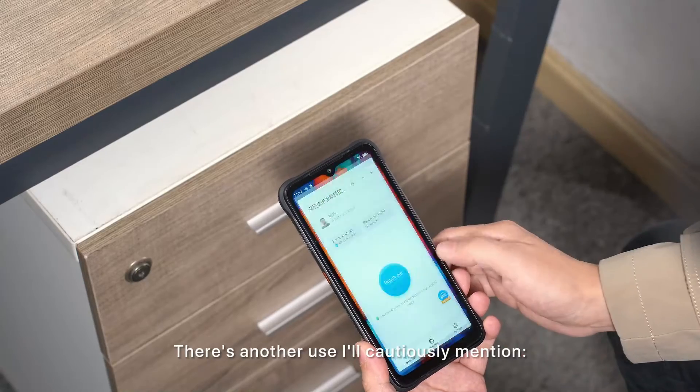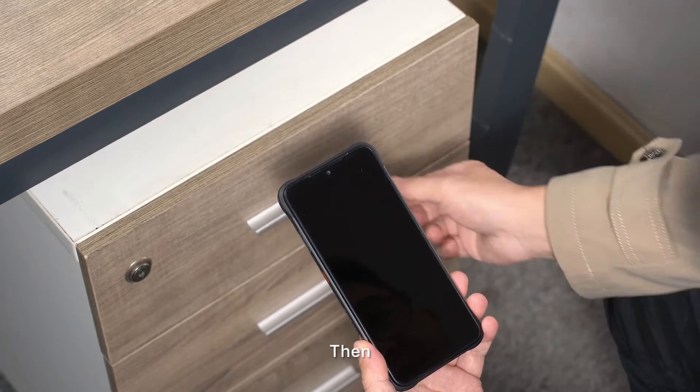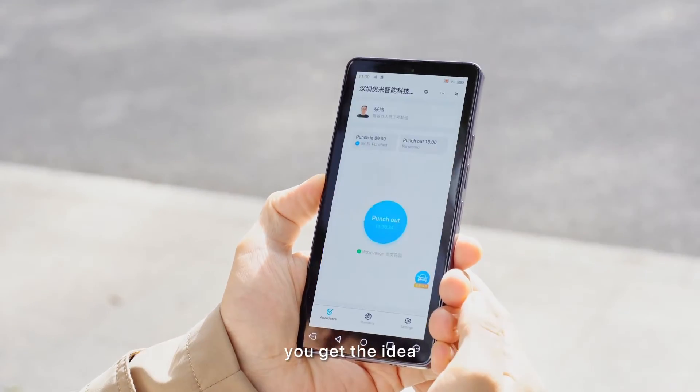There's another use I'll cautiously mention. Install your work clock-in app on the controlled phone, then leave it fully charged in your office drawer. Remote start the app from somewhere every day before work. You get the idea.